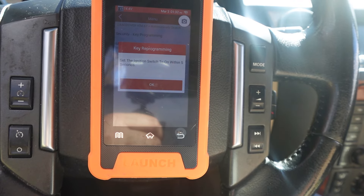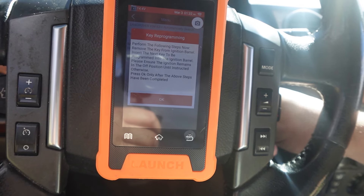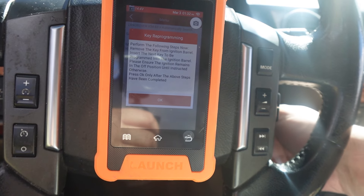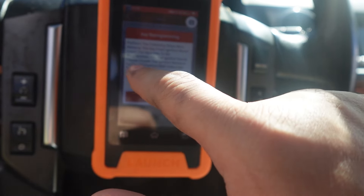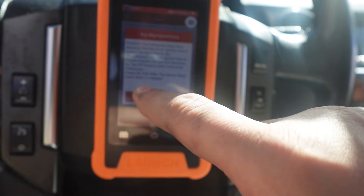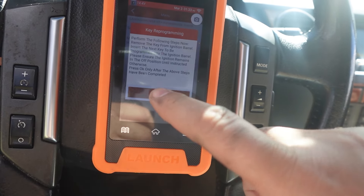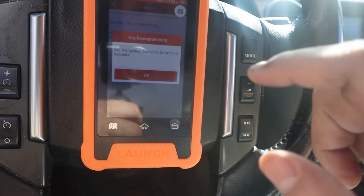Set the ignition switch to on within five seconds. OK. Perform the following steps now. Remove the key from the ignition barrel. Insert the next key to be programmed into the ignition barrel. Please ensure the ignition remains in the off position until instructed otherwise. Press OK after the above steps have been completed. OK — key out, new key in. Set to on within five seconds. OK.